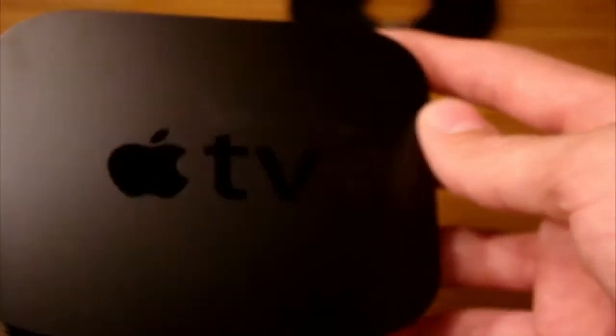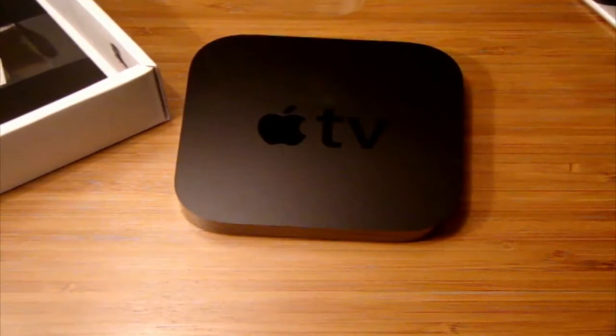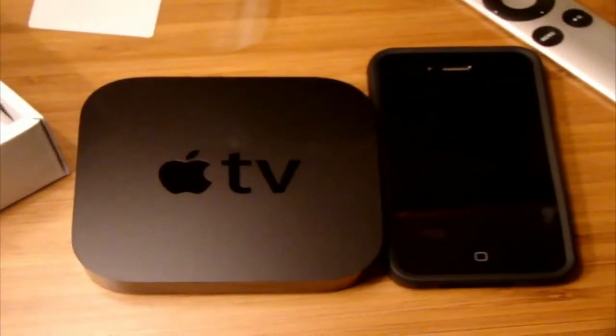It looks nice in the light. Compared to an iPhone, how big is it? My iPhone is right here. That's how small it is, guys — it's really, really small. And that's the Apple TV.